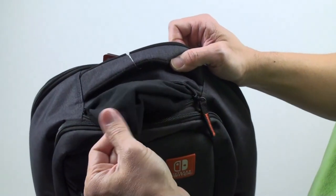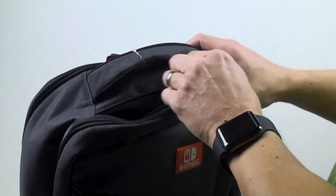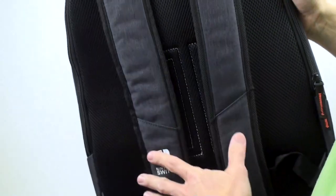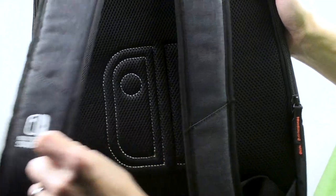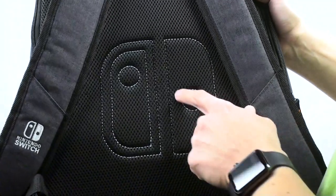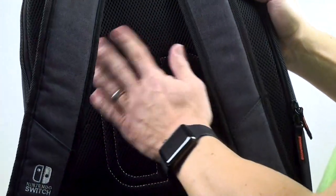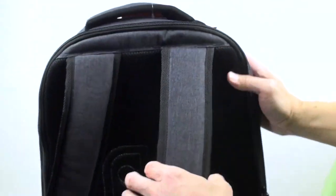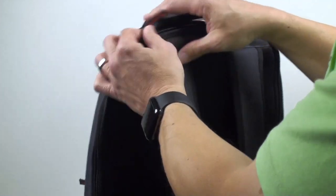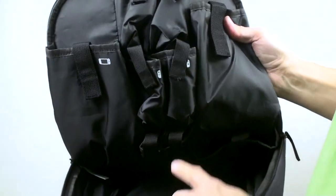The top pocket has a felt lining — really nice — so you can put your wallet, keys, or other small items in there. Turning it around to the back, you can see the straps. I really like the embroidered logo on the strap itself, and the mesh backing does a good job of wicking sweat away when you're carrying the backpack around.